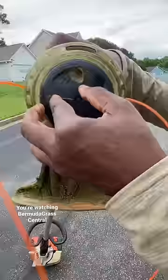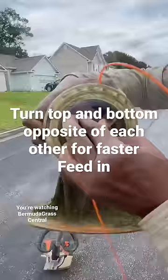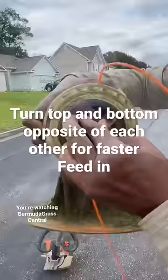I'ma speed this up so you can see. All right, and that's it. That's how that speed feed works right there.